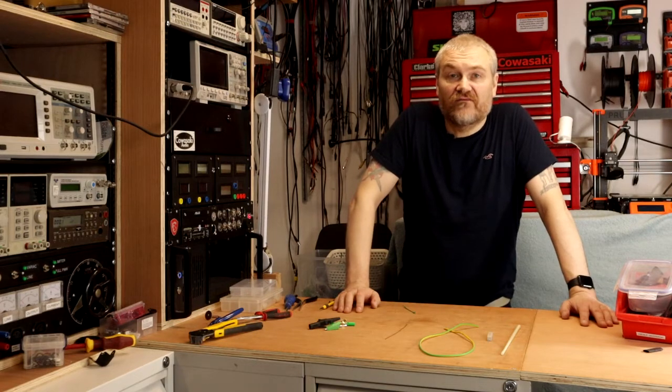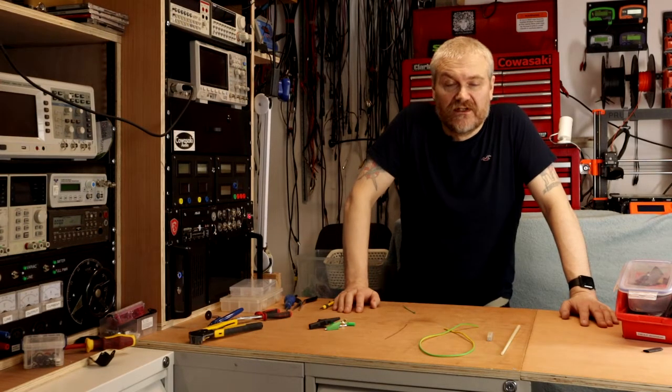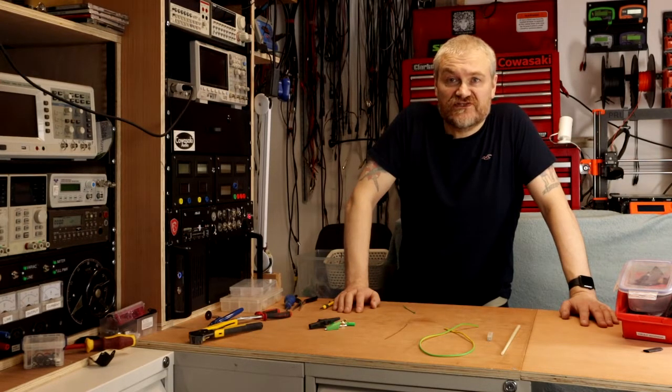Hello and welcome to the second video from the Kawasaki Channel. Today we're going to be carrying on from our first video by building a second item of essential equipment for working with valve amplifiers. That item is a capacitor discharger.